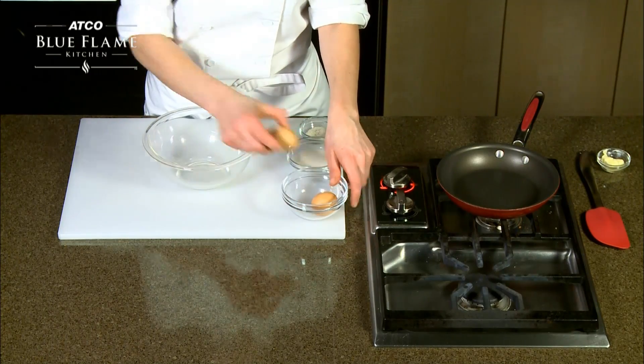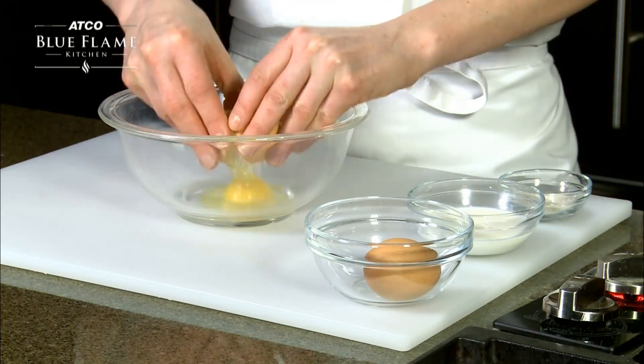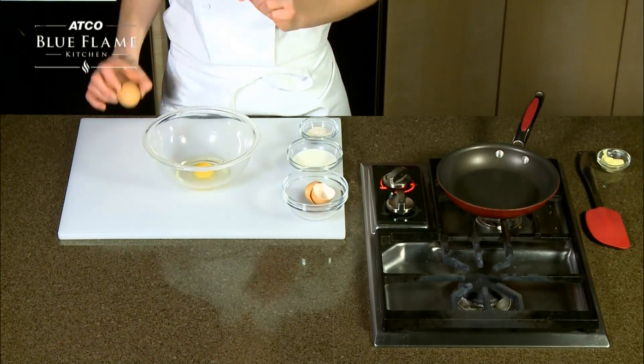Begin by cracking one egg on a flat surface. Transfer the egg white and yolk into a clean bowl and discard the shell. Repeat this process.